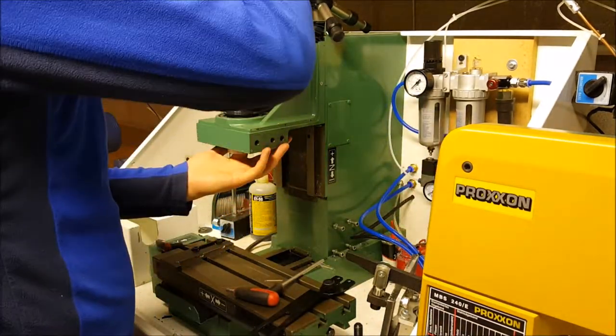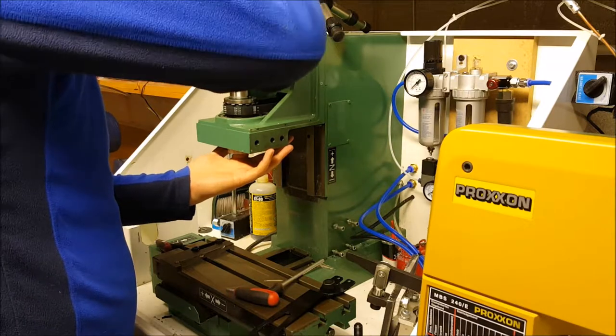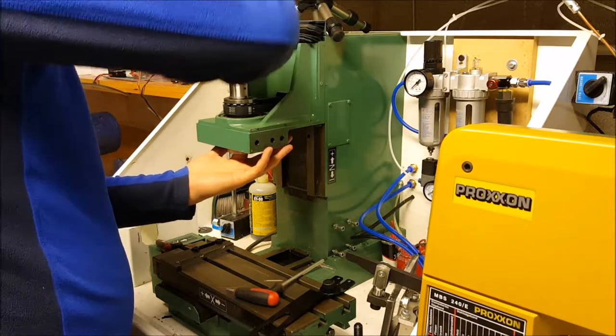I think there's going to be some beeping out going on here. This is what my kids call my garage language.